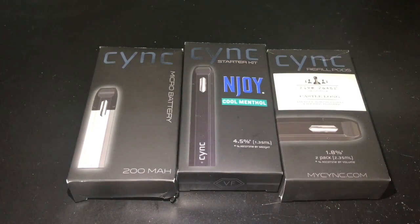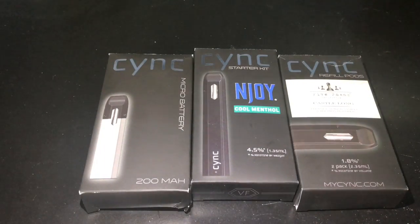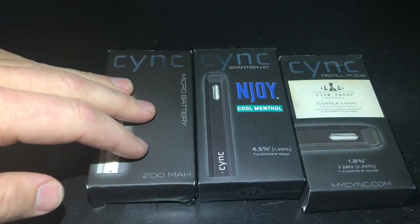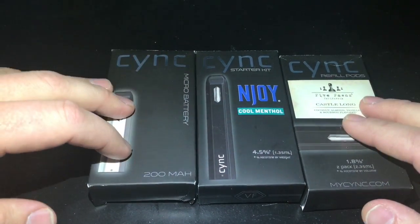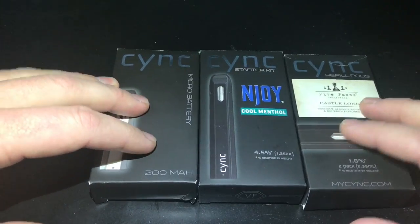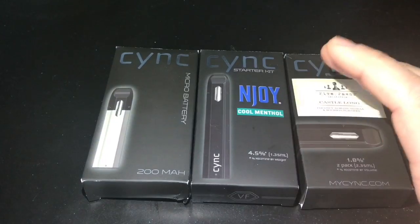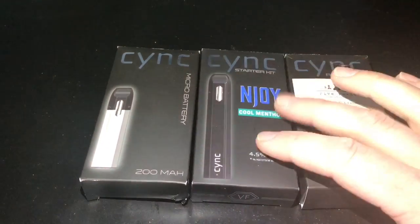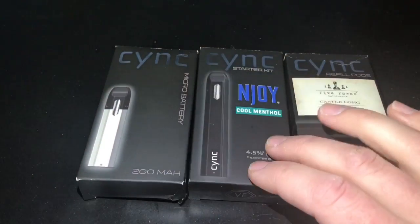The other website here is MySink.com — link will be in the description. We can see a couple of different selections. I got the micro battery, and I had gotten some pods in the past. They also offer starter kits with a liquid pod included. I have both the micro battery and the regular battery.